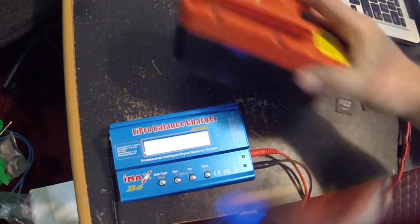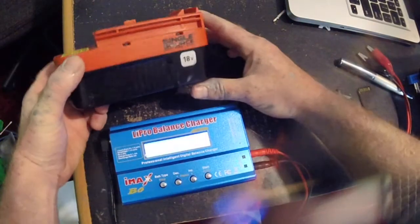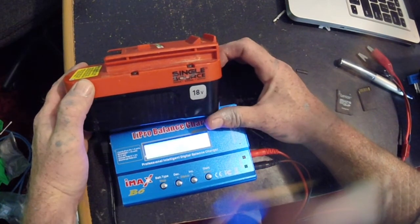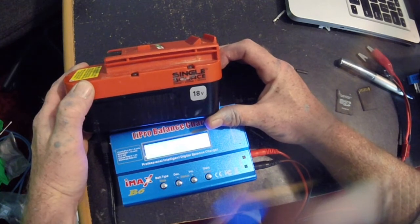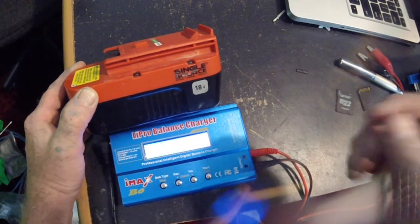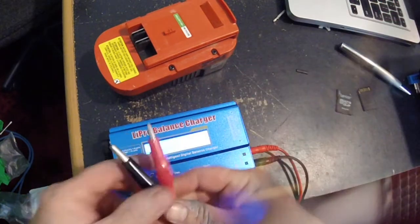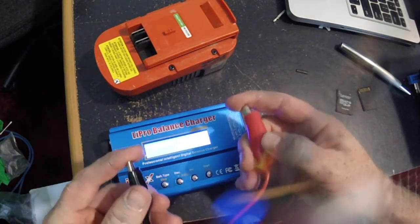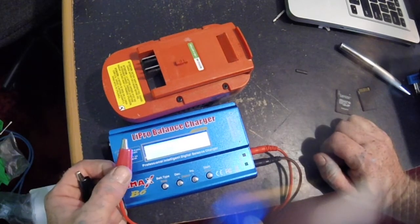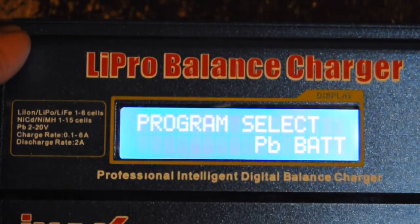What I have here is an 18-volt battery from a Black and Decker cordless tool set. This battery is okay but it'll work well as a test. You plug it in using the alligator leads that come with the charger. What we're going to do is set up a cycling of this battery, which can help relieve or remove the memory effect.